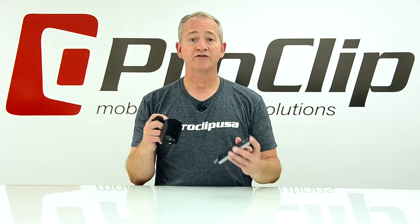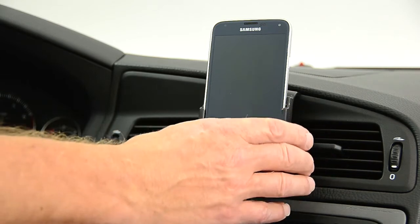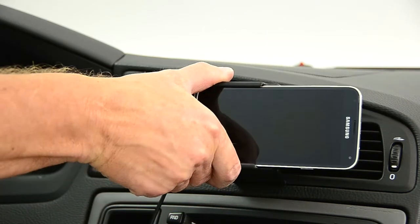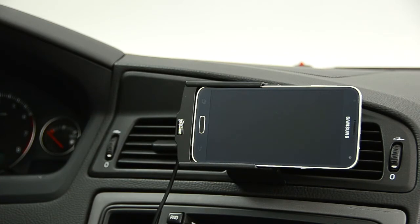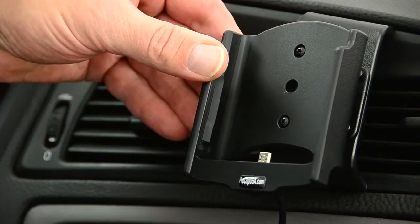Once installed, the S5 slides into the grooves of the holder and easily docks for a secure fit. The tilt swivel allows you to angle your holder in any direction and rotates 360 degrees, so you can position your device into portrait or landscape viewing. Loosen the center screw for easy adjustment or tighten to keep the swivel in place.